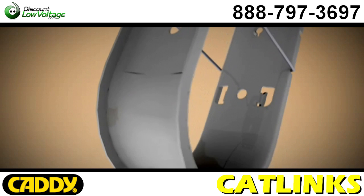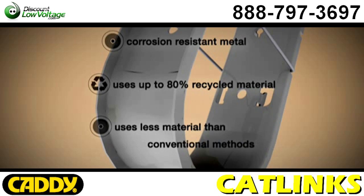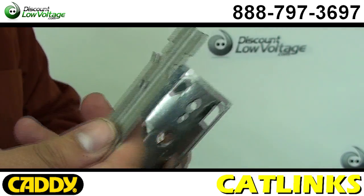This system is corrosion resistant, uses up to 80% recycled material, and uses less material than conventional methods.